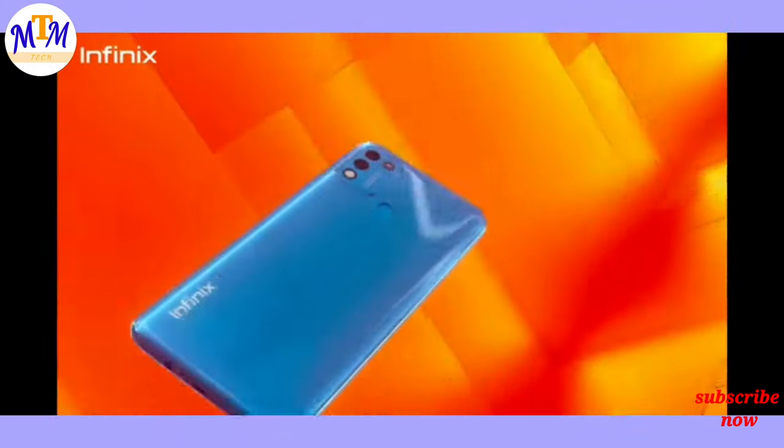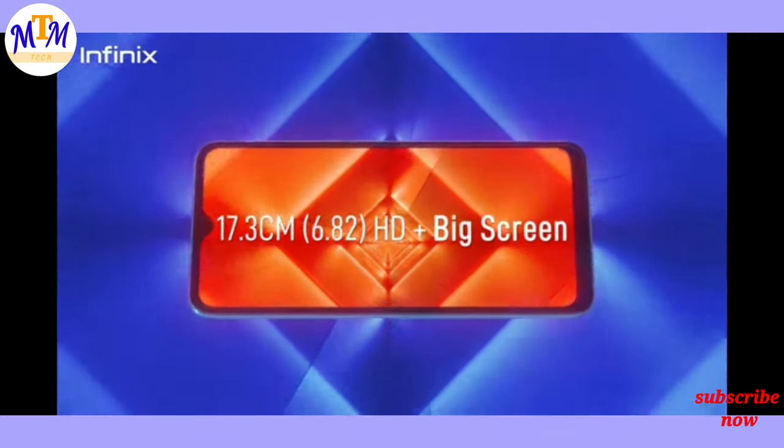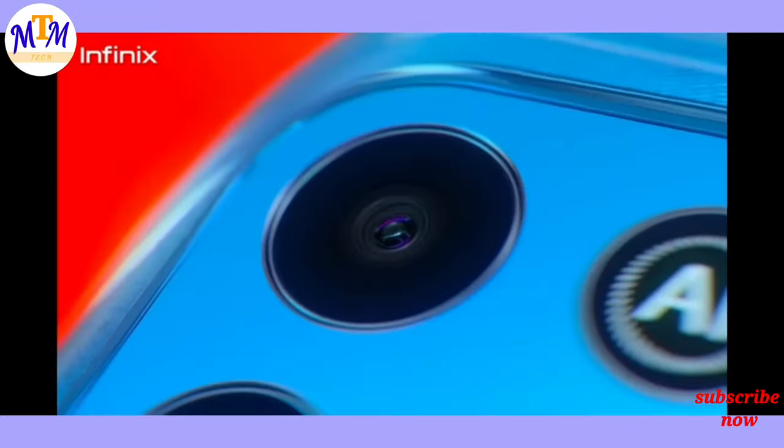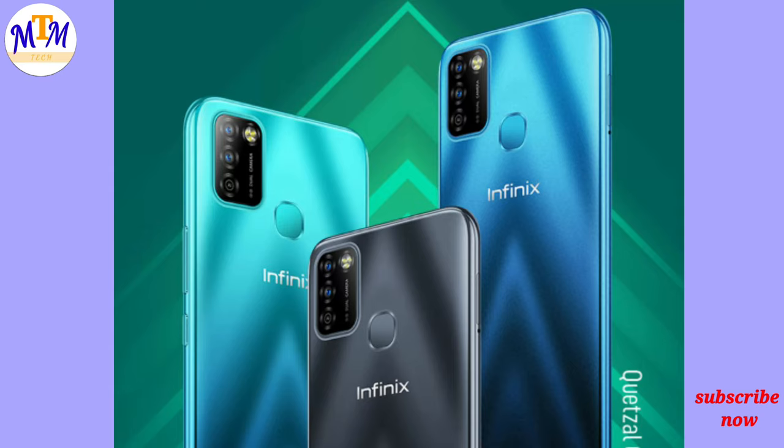It has a big screen display on this phone. It has a drop-notch design. It has an IPS LCD display with max brightness and a good refresh rate, along with a special camera setup.